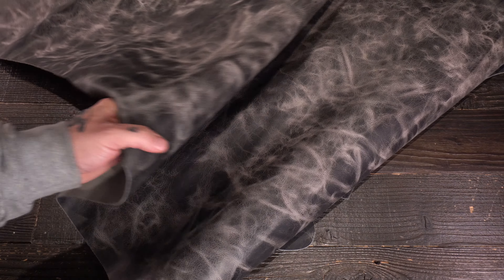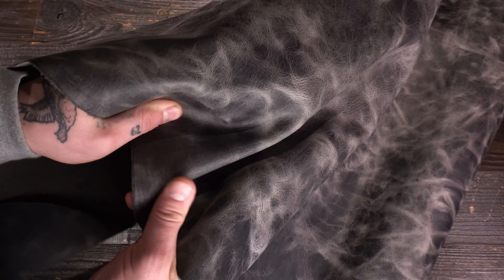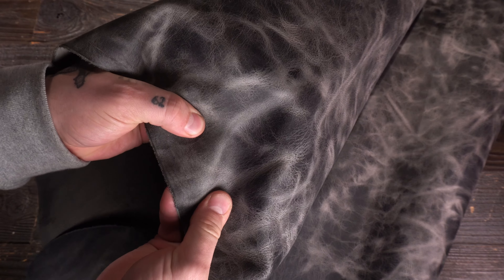What I've got here is the Aerith & Sons Borealis Moonrock. This is a three to four ounce combination tan leather or a latigo hide.